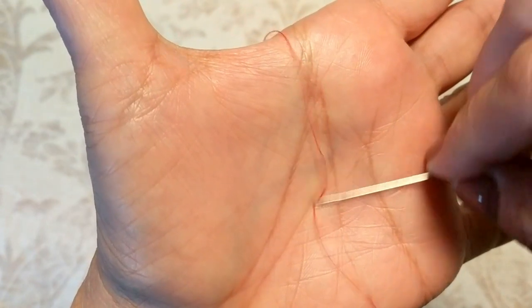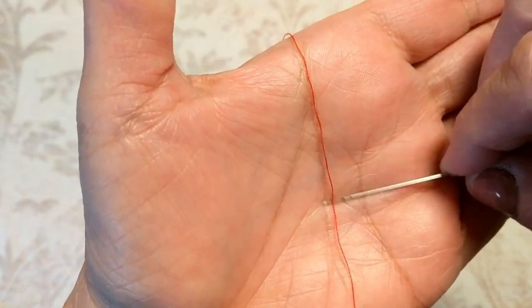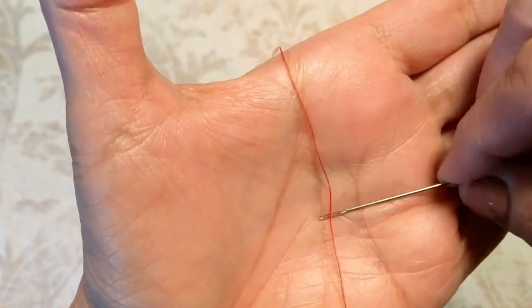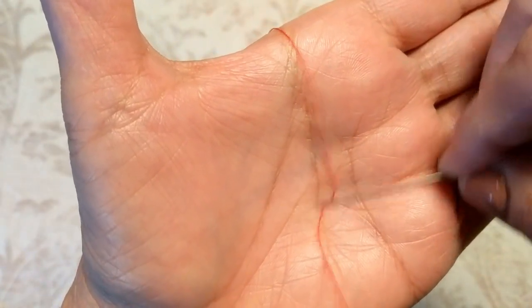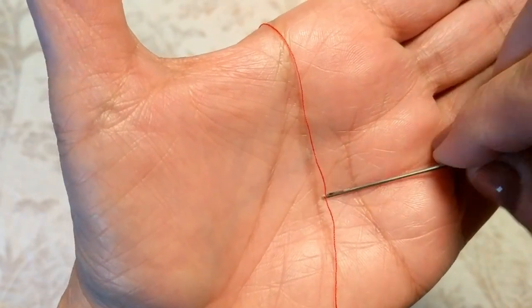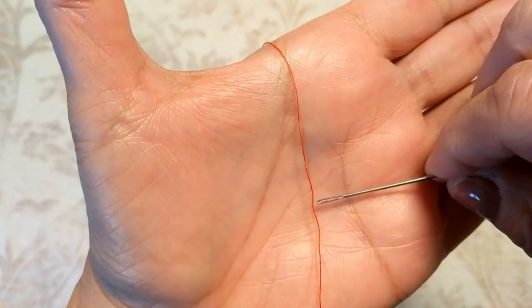Now yes, I was filming, so that presented a little bit more of a challenge because I had to view it through the eye of the camera. But after several attempts I was able to successfully get it to work. I also had to dry the palms of my hand because it did not work when the thread was sticking to the palm of your hand, so make sure that you do that.